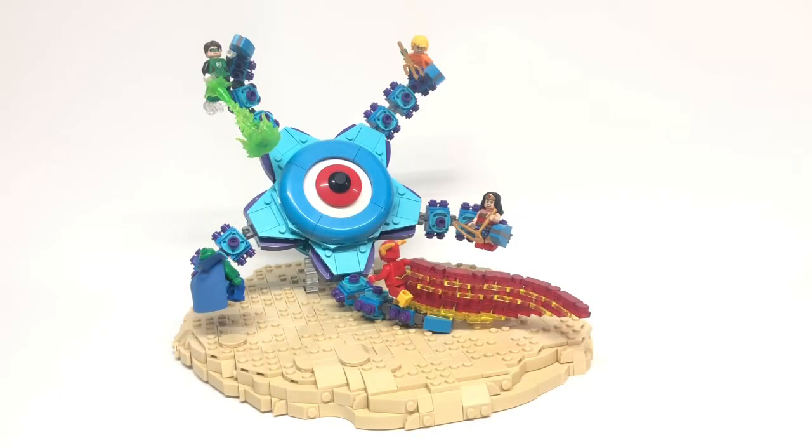Hi, my name is Michael, you can call me MBL Designs, and it's time for another mock showcase. This time it's the Justice League versus Starro.